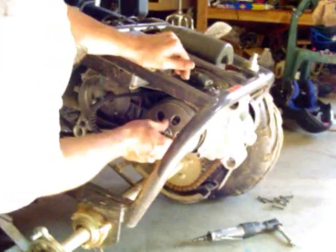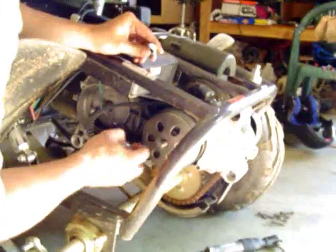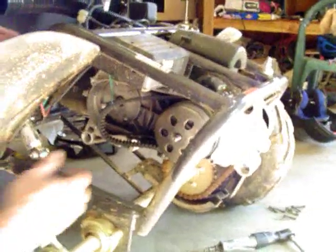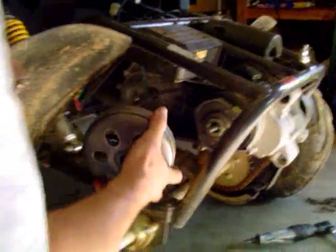We're going to work it off by hand once it's broke loose. You've got one nut and you've got a washer — we've already taken the rubber o-ring off and set that to the side. We're going to pull this bell off, which is what holds the bell on.